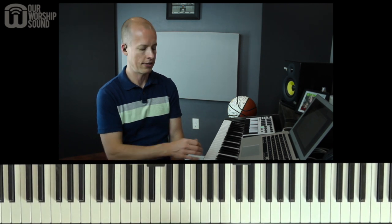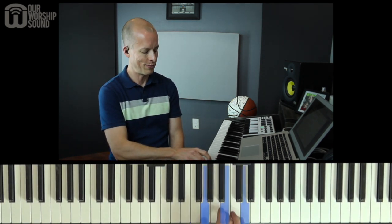Each one of these chords has a certain quality — it's either major, minor, minor, major, major, minor, diminished, or major.